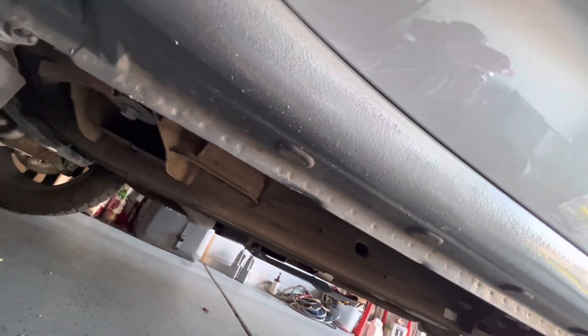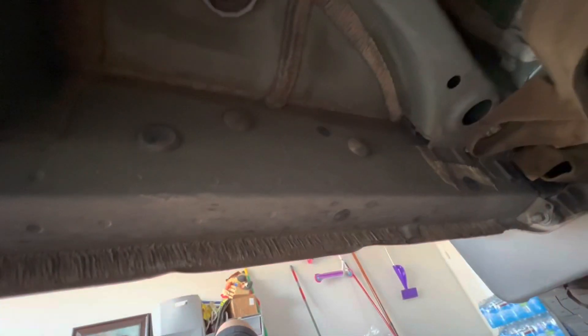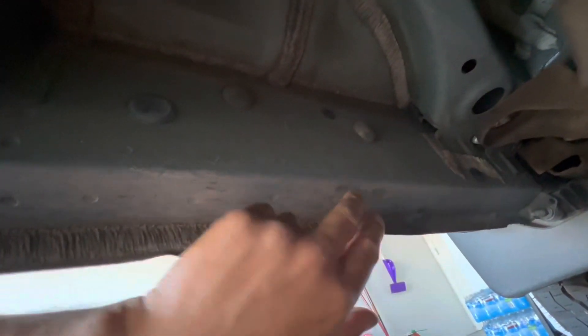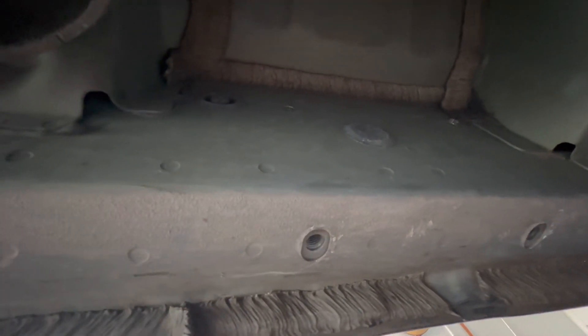I'll get underneath the vehicle and show you guys — I believe it has six plugs on each side. I'm underneath the vehicle now and here are the plugs. These are right parallel to each other — there's these right here, then the next ones are right here, and the last ones are back there. I'll pop these off to verify you can thread in your screws. Once I remove those covers, you can see it's meant to bolt on there. I removed all six plugs to verify they're lined up properly.